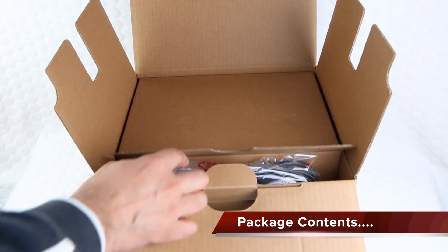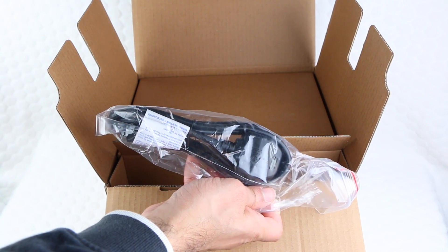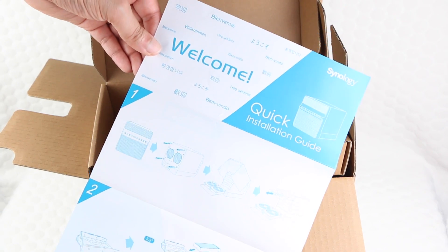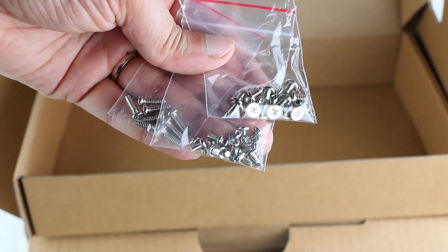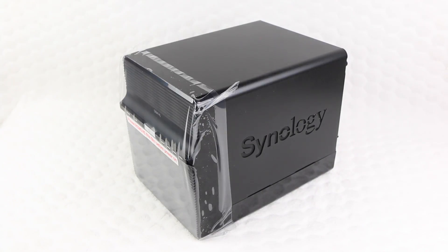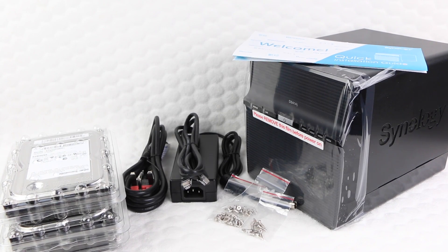Taking a quick look at the package contents, we have a power cable specifically suited to your country of origin, an accessory box containing a user guide, the unit's power supply, as well as an ethernet cable and some hard disk drive screws. And finally we have the well wrapped and protected DS414J NAS server itself. All you need in addition are your choice of hard disk drives.